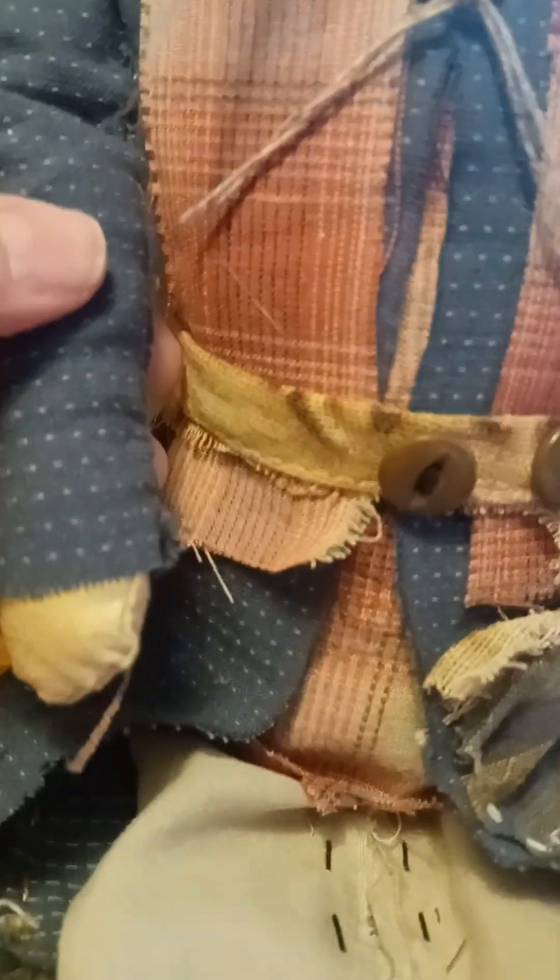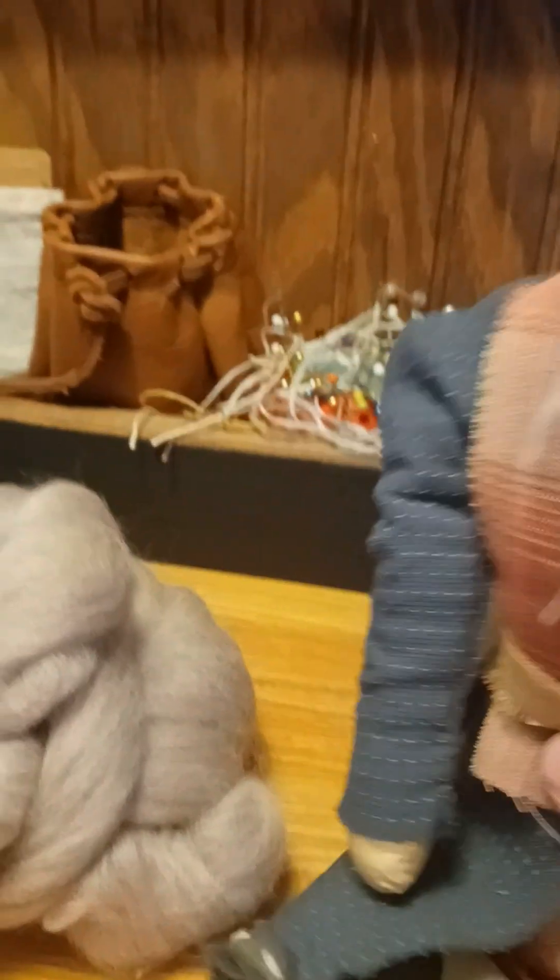I'll show you the back of him here. He's weighted — his body is polyfill and he's got a bag of rice in the bottom part of him so that he can sit up and have a little weight to him.